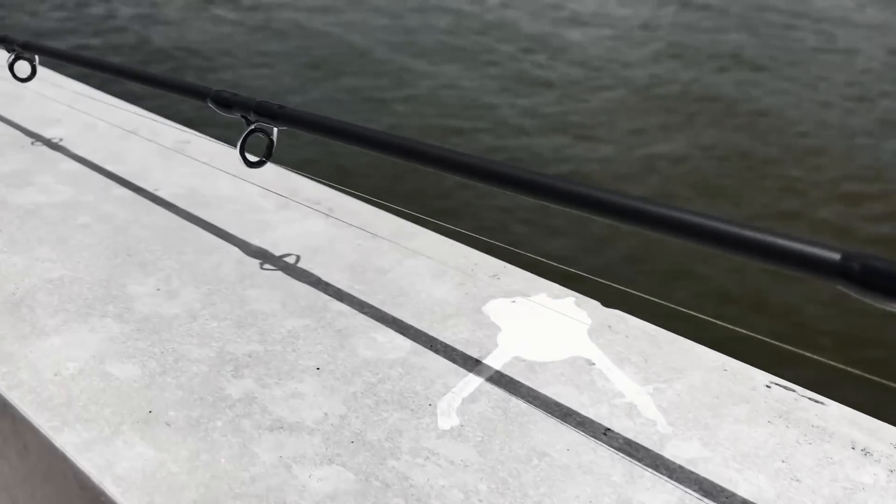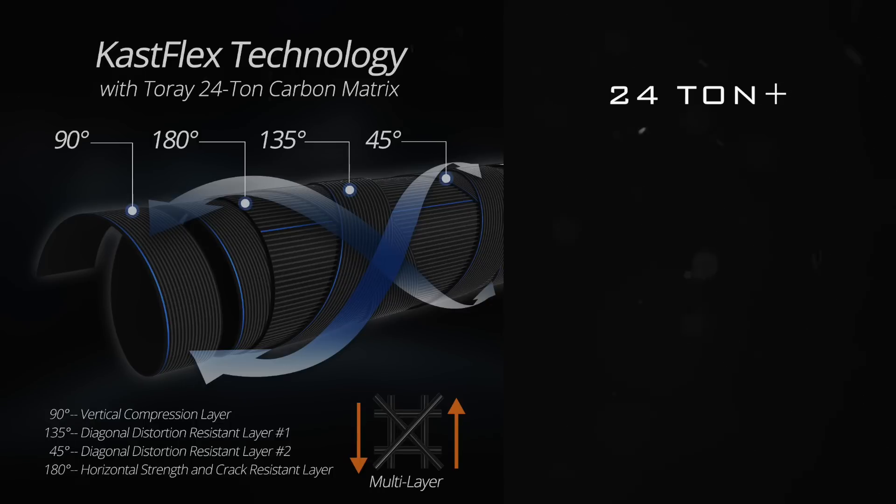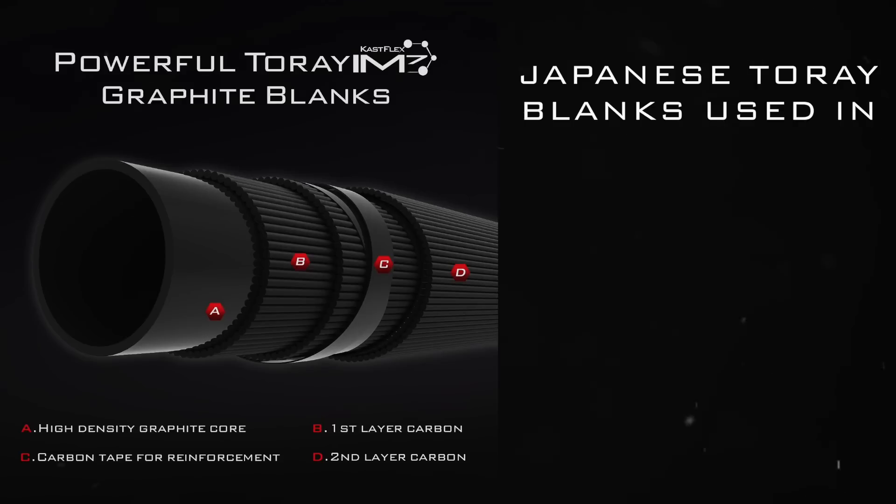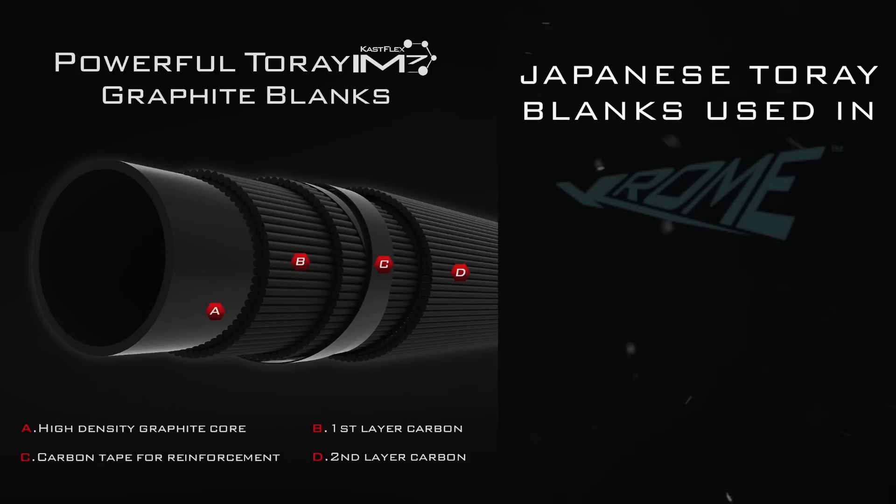Blanks are often rated in tons — 24 ton, 30, 36 ton, 40 ton, or more. 24 ton is stronger but not as light or sensitive. 40 ton is light and sensitive but not as strong. Then you have different sources of these materials, such as the Japanese Toray carbon blanks as used in the CastKing Chrome, the Wide-Eye Walleye, and Perigee G2 rods, which are considered one of the best blanks in the fishing tackle industry.